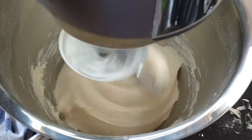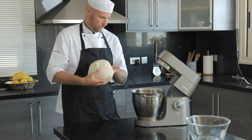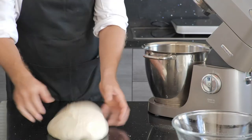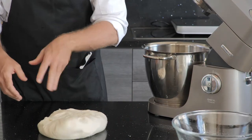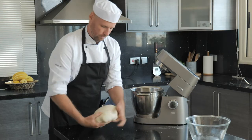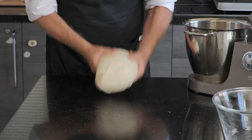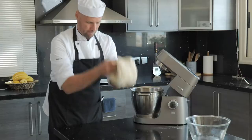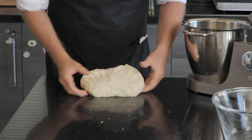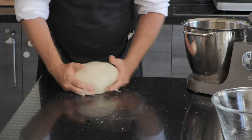The next step is definitely my favorite — this is your chance to release any pent-up anger of the week! This is called the slapping process. Lightly oil your dough and working surface, then smack it on the counter, roll it back up, and repeat. Continue to physically work the dough for five to six minutes. This will help develop more gluten and give you a nice rise and bubbles when you bake it.